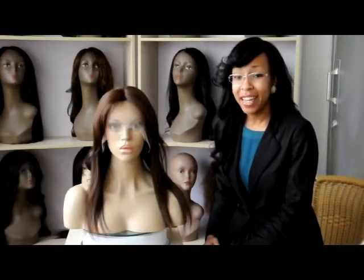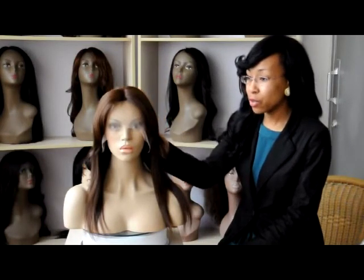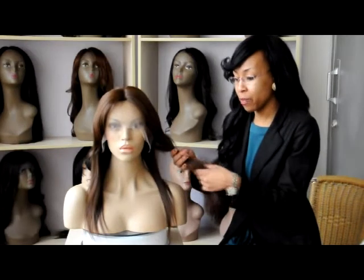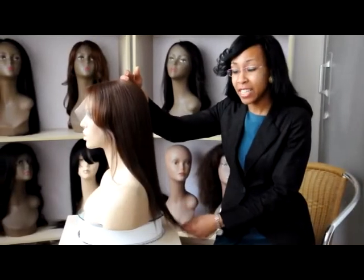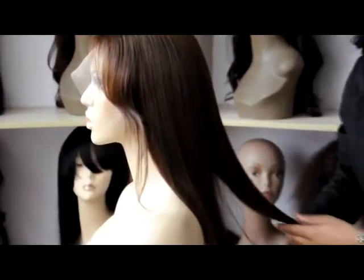Hi everyone, today I will be introducing the CSLS 003 wig. This wig is 100% human hair and it can be curled and straightened with heat. The wig I'm using today is 16 inches long, color number 3 medium dark brown.